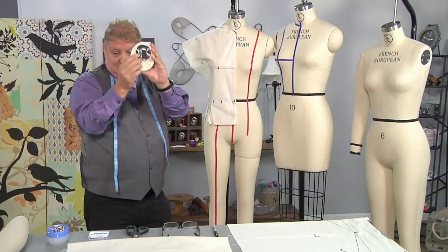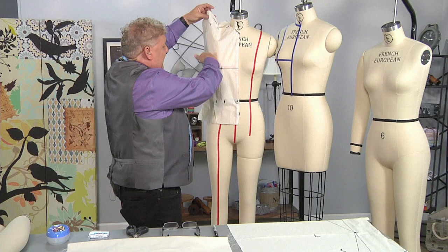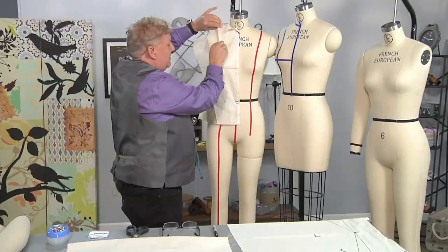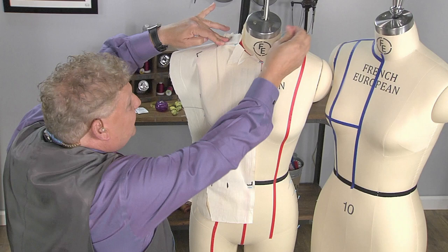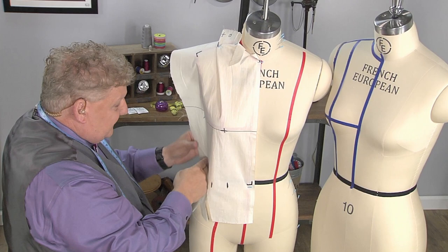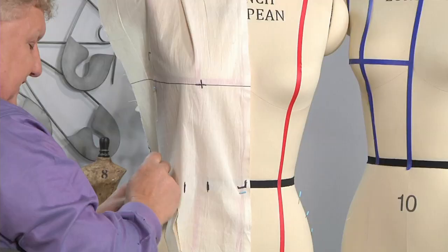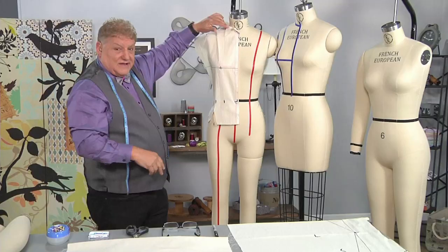I'm rolling the muslin and I'm going to remove the sleeve cap for now, since I've already marked the sleeve hole. I'm rolling the muslin and watching for the princess seam on this side, getting the muslin rolled right to that edge and anchoring it. Then I follow right down the side, feeling for that side seam, and take another pin on that side seam. The top is already established — it's already starting to look great.